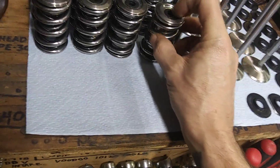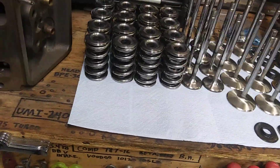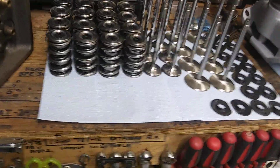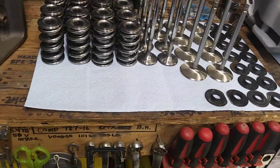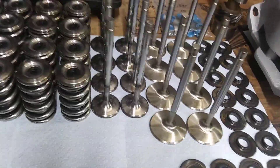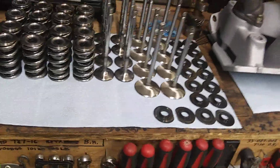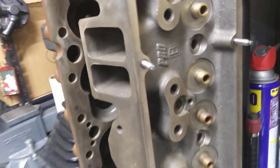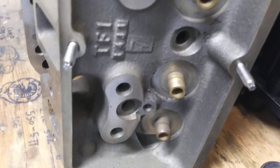I'm using PSI springs, Isky titanium retainers, and Manton 10-degree locks. Exhaust valves are Dale West, intake valves are Manly. The lifters I'm using are the horizontal bar pop-up style Crane lifters. This shit's going into these Pro Topline 220 heads I've had forever.